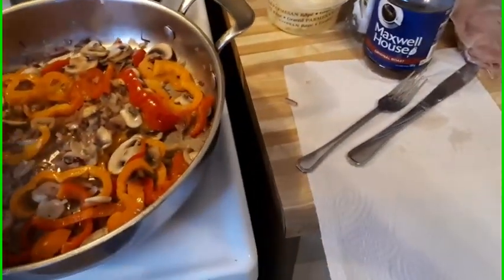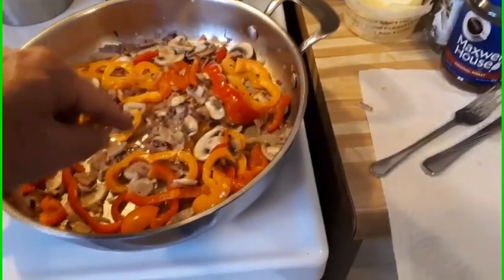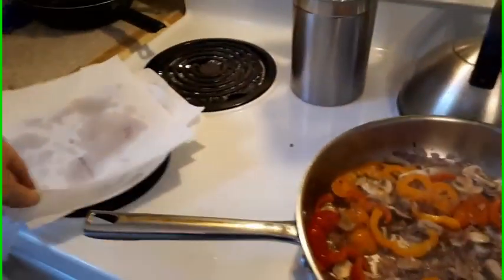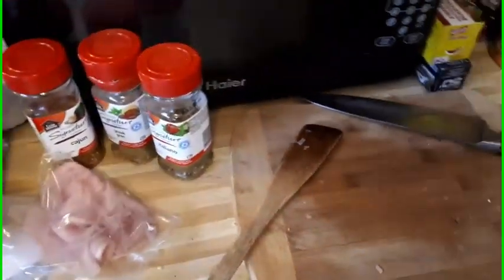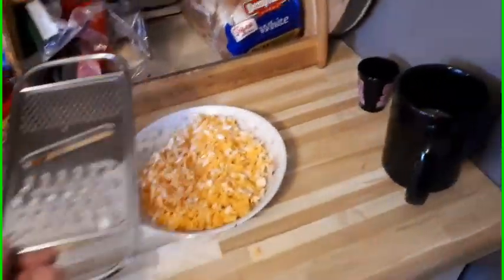We used one red and one orange bell pepper, diced up, some red onions, and about six mushrooms chopped up. Then we've got some bacon all cooked up that I need to chop, and of course we've got ham as another ingredient. For spices we have Italian, Greek, and Cajun, and then we've got some cheddar — marble cheese — all grated up and ready to go.